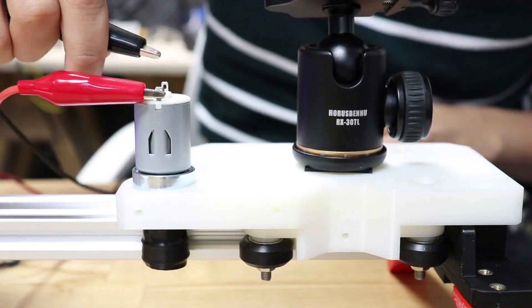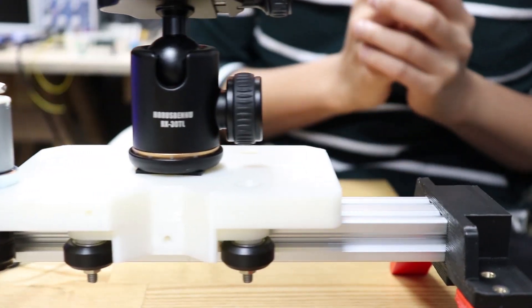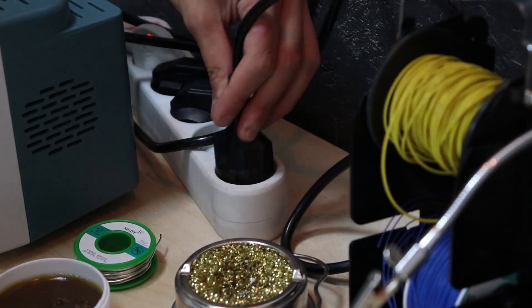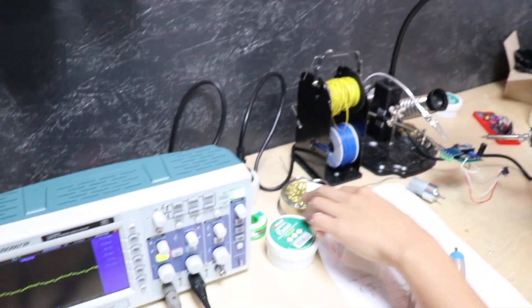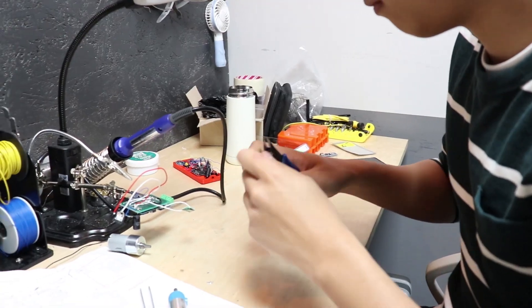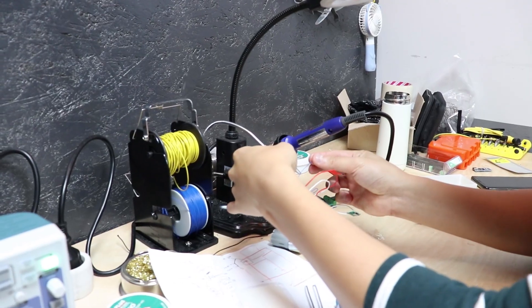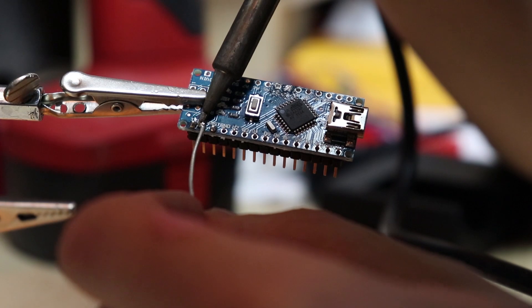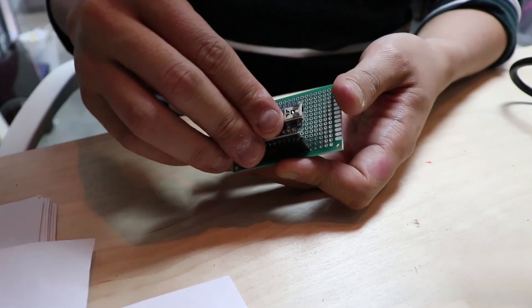Let's get started. Now we need a circuit to control the motor. Solder time! All right, let's go.